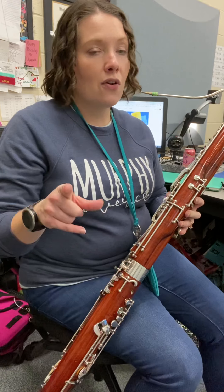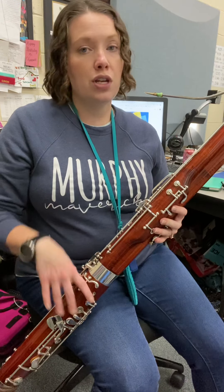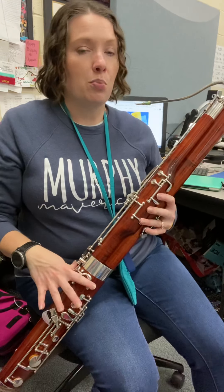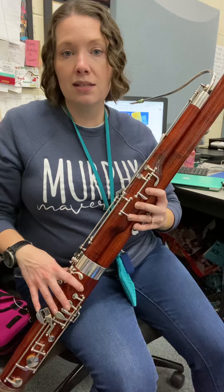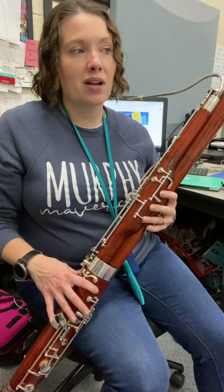Now be careful — measure three starts on that B-natural, so if you need to, you might want to put a natural sign there to remind yourself. Then to get to C, easy-peasy, just lift up finger four to C and then put four back down for B-natural.